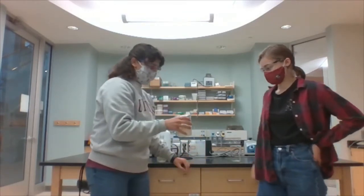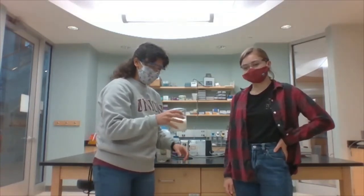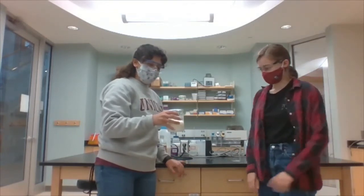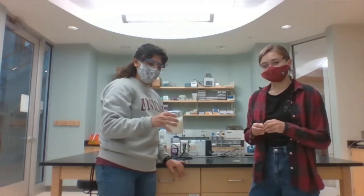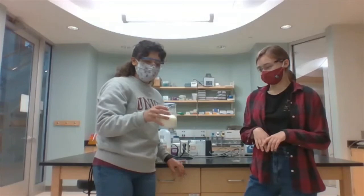So we're just going to splash this around, stir this around. And after you stir it, you're just going to let it sit for 10 to 15 minutes. So essentially what's happening here is our casein is going to go from being dissolved in the milk to coming out of the solution so that it's a solid. And that casein is going to form our glue.